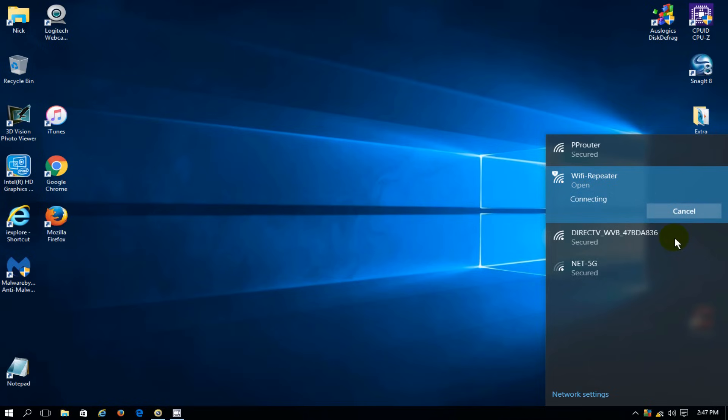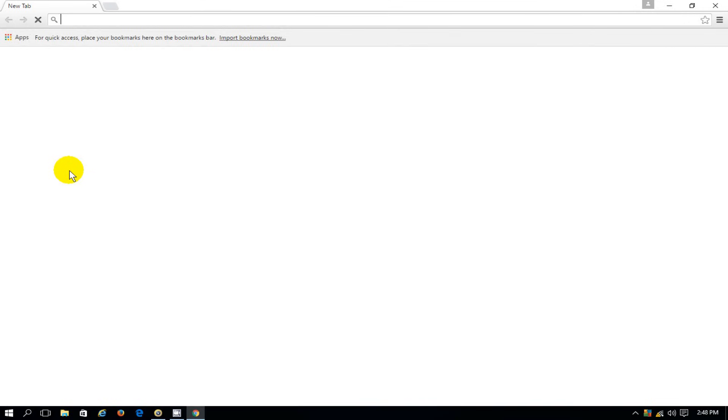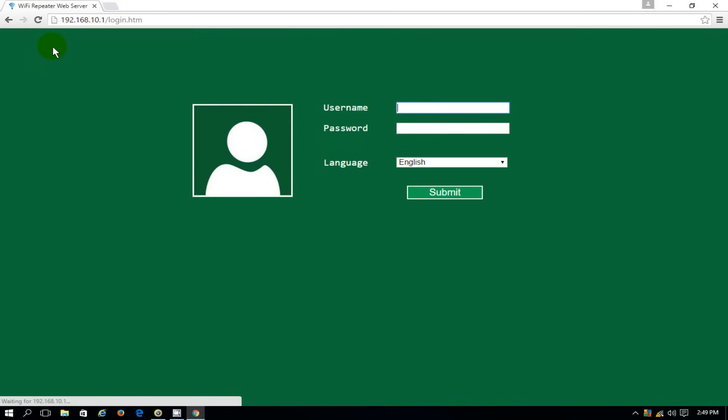This takes a few seconds and it will make a connection. It comes back and says Wi-Fi repeater, no internet, open — that's because we have not set it up yet. Let's open up Chrome and on the address line type in the IP address of the Wi-Fi repeater, which happens to be 192.168.10.1. Hit enter and that allows me to type in the default username and password of admin, admin. Then I get a choice of language — I'm going to take the default of English and click Submit.